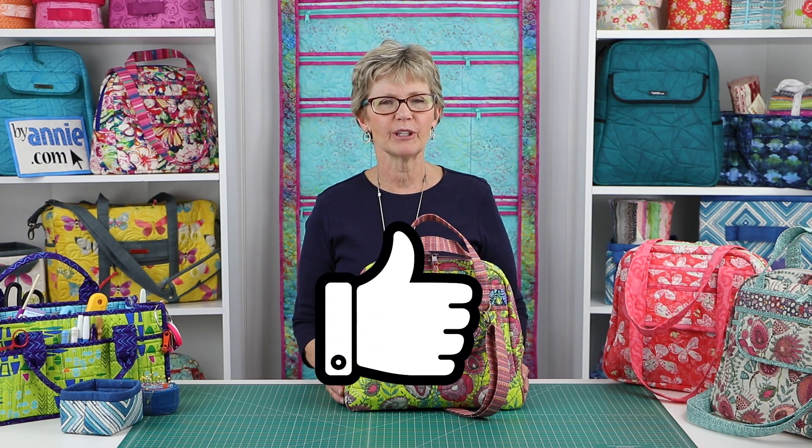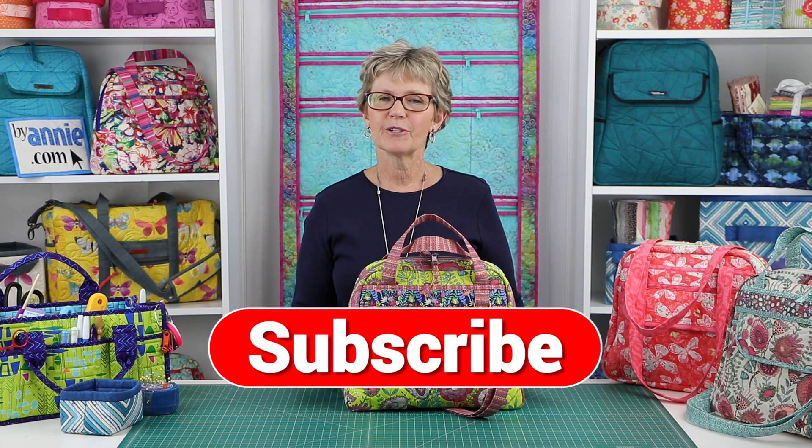If you liked this video, please click on the like button below to give us some feedback. Remember to hit the subscribe button too so you're sure to know when we post new videos. Thank you so much for watching.